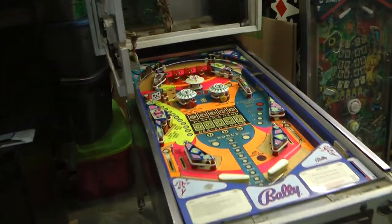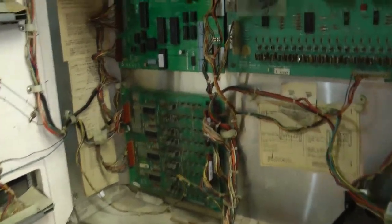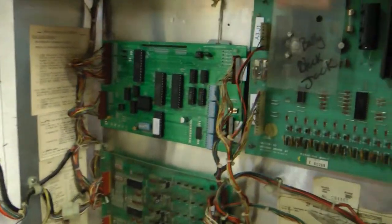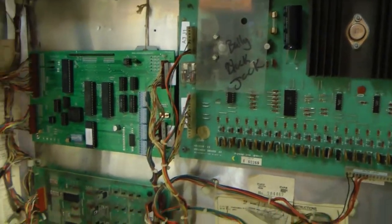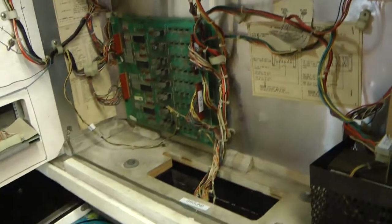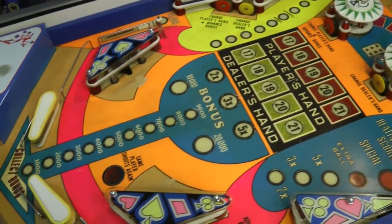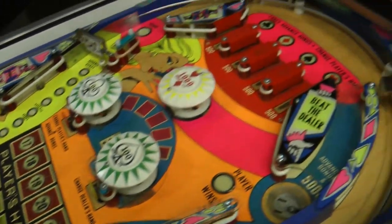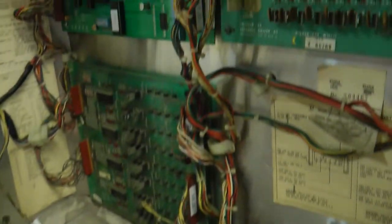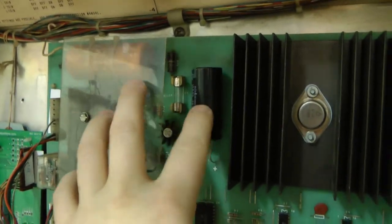I've got one of the two Bally Blackjack machines up on legs now and ready to start testing everything, to determine what we're going to have to repair on this machine. These games were sold to me as being working games, but we'll see about that as we go through. Just a basic visual inspection seems like everything is fairly decent. The only things I have really noticed so far are this loose capacitor - we'll have to fix that.